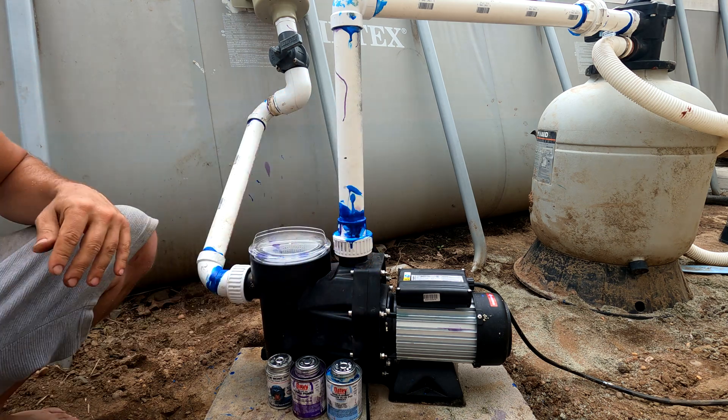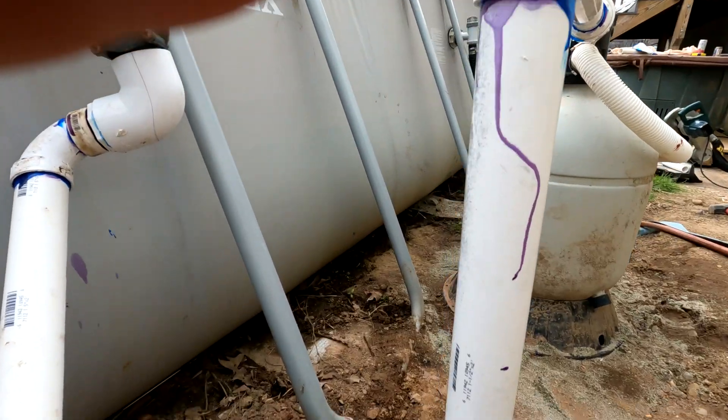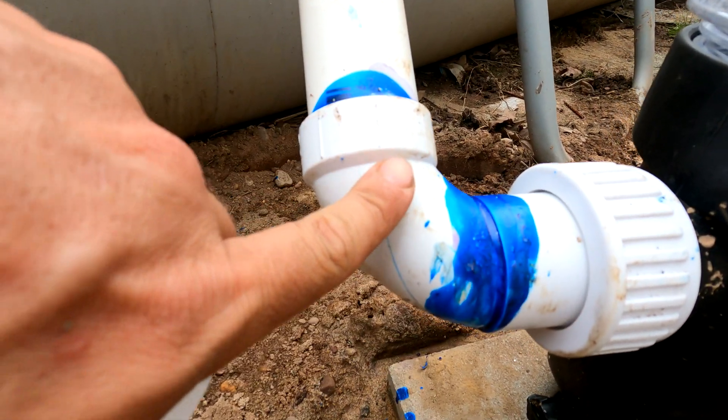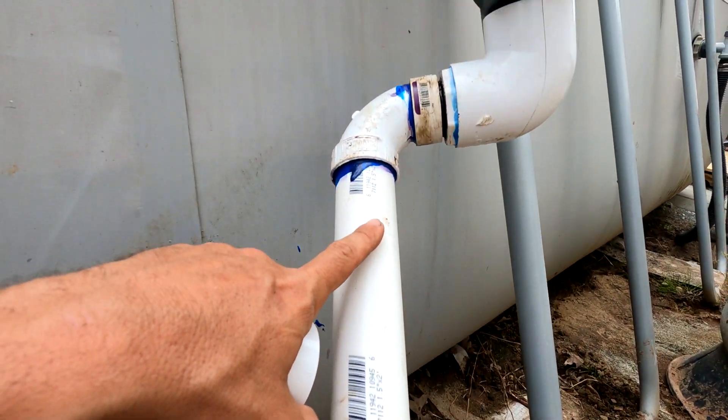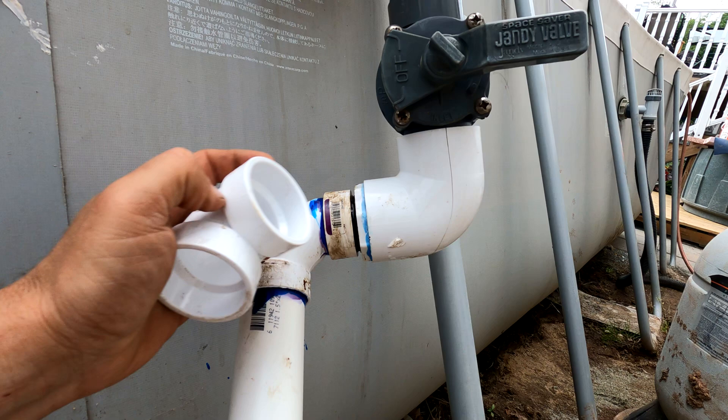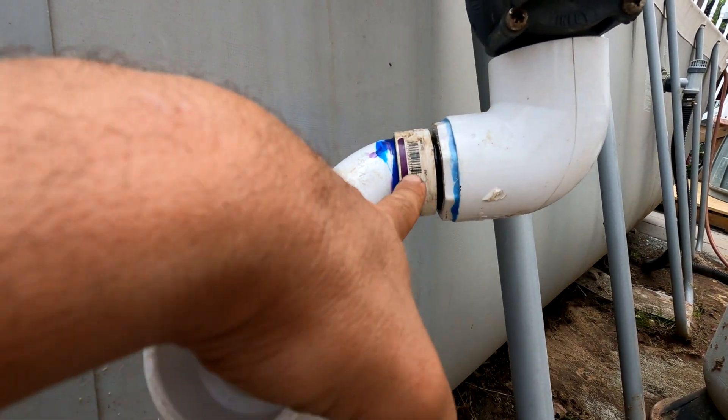What this allows you to do is to take the piping apart in the future for maintenance and then put it back together, instead of having to cut that pipe like that. So here is my pump — I used an elbow joint here, then a stretch of one and a half inch pipe, and then an elbow joint here pressed onto the union.